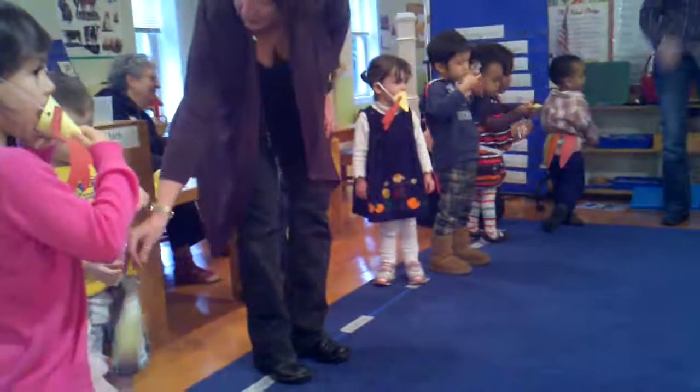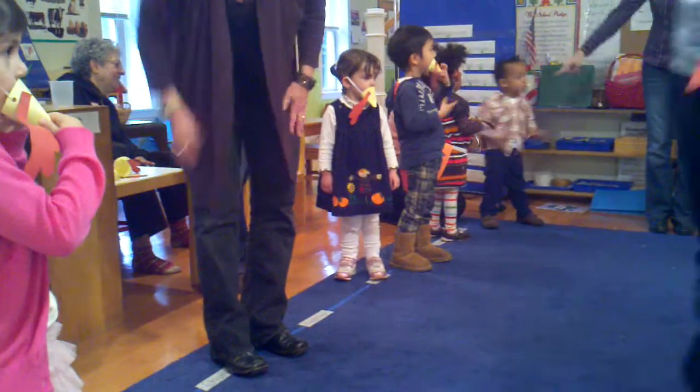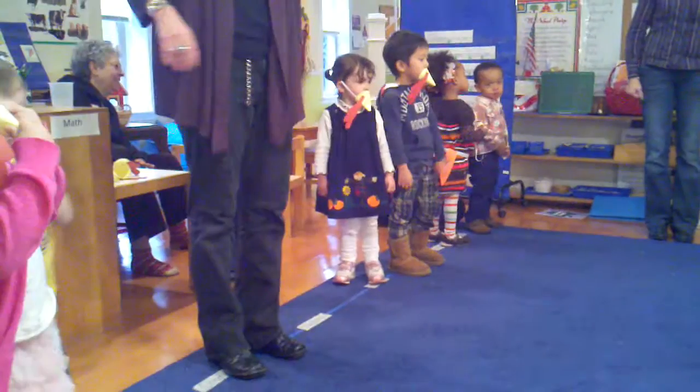We're going down here. Okay, ready? We're going to do it in a position before you all did it. Ready?